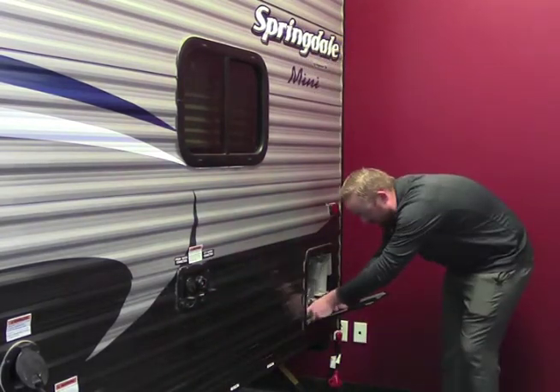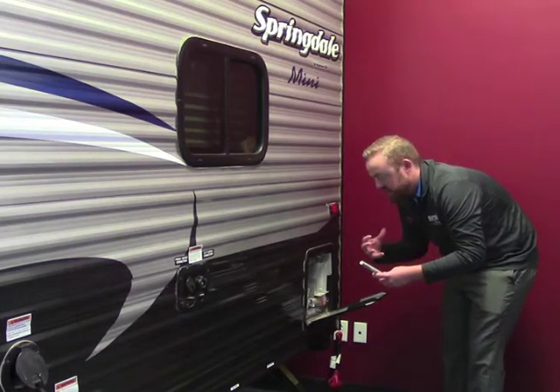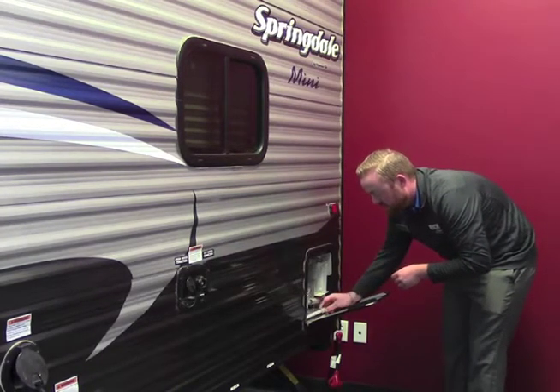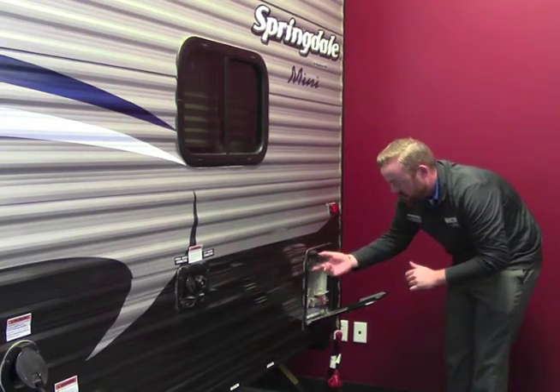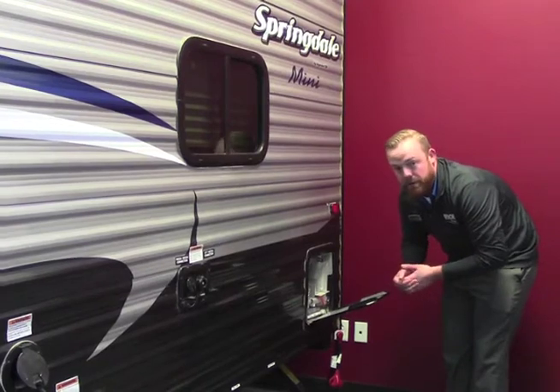Before you do that, come back here — you're going to have an anode rod. This is so the water, instead of eating the inside of your water heater, it's going to eat this rod. You're going to put it in here, tighten it down, and then go ahead and start filling your water from there. This is all going to have a pressure release valve on it as well, and if you need to reset it for any reason, it has that capability too.